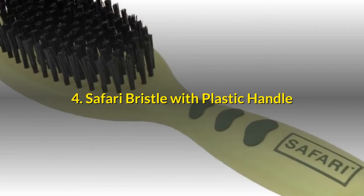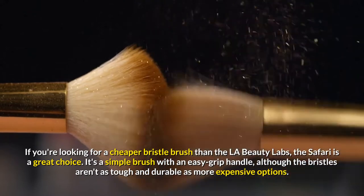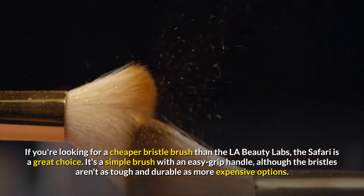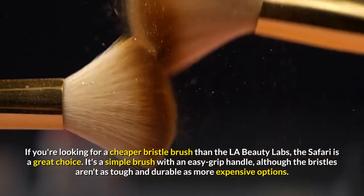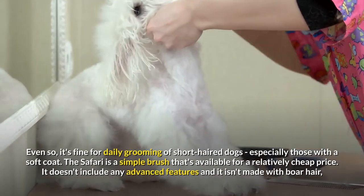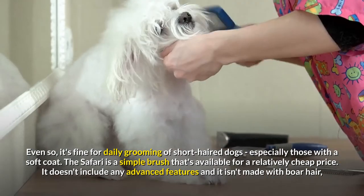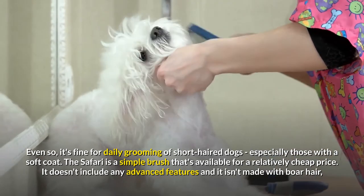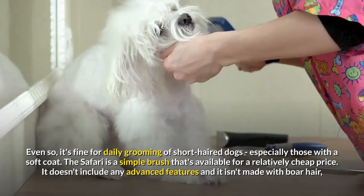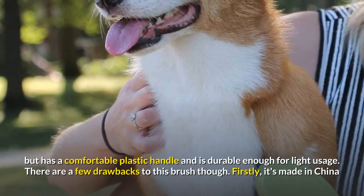Safari Bristle with Plastic Handle. If you're looking for a cheaper bristle brush than the LA Beauty Labs, the Safari is a great choice. It's a simple brush with an easy grip handle, although the bristles aren't as tough and durable as more expensive options. Even so, it's fine for daily grooming of short-haired dogs, especially those with a soft coat. The Safari is available for a relatively cheap price. It doesn't include any advanced features and isn't made with boar hair, but has a comfortable plastic handle and is durable enough for light usage.